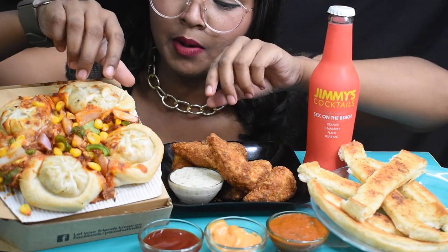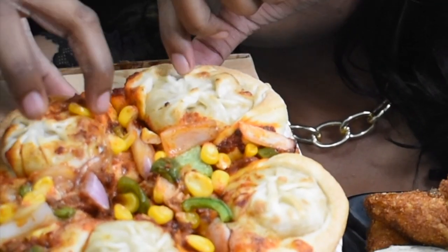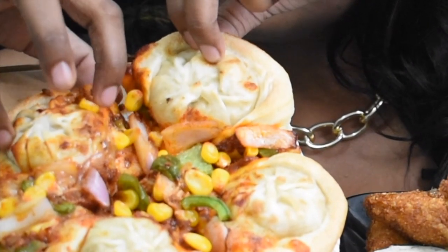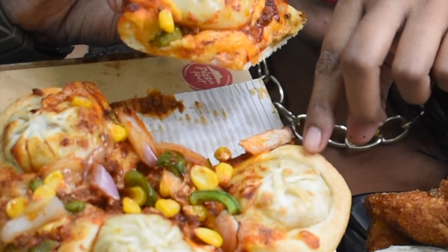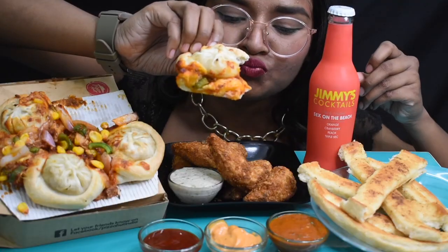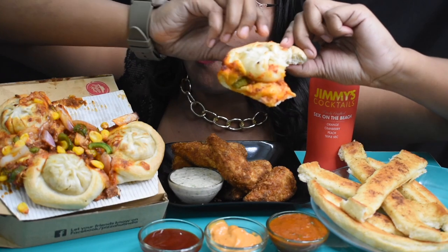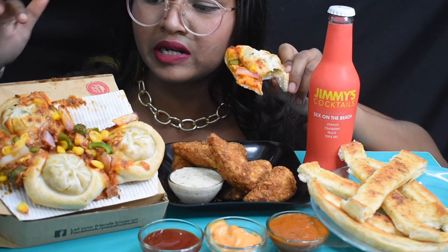I'm gonna start with this Momos Pizza because I was very excited to eat it. Look at there — the whole toppings fell down.